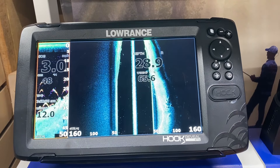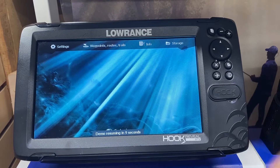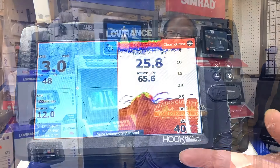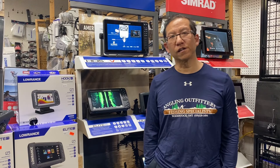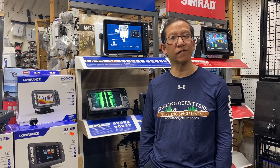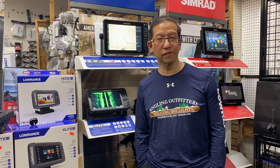I hope you guys have learned a little bit on the setup of your unit. The units are very powerful and friendly once you set them up. If there are any questions or concerns, you're welcome to contact the store — Angling Outfitters Woodstock, Ontario. You can visit us on Facebook, and I hope you like and subscribe to our YouTube video.